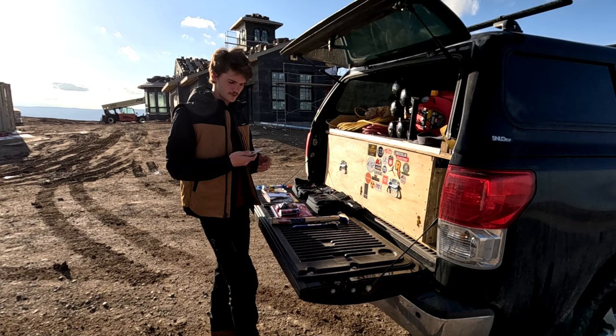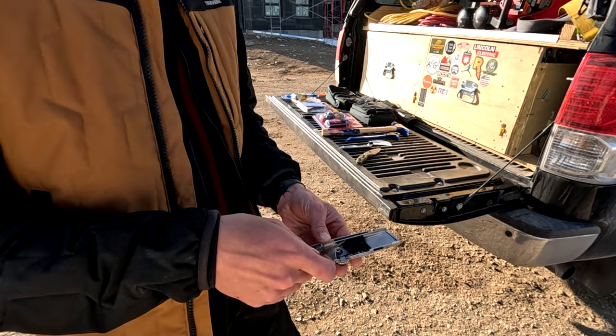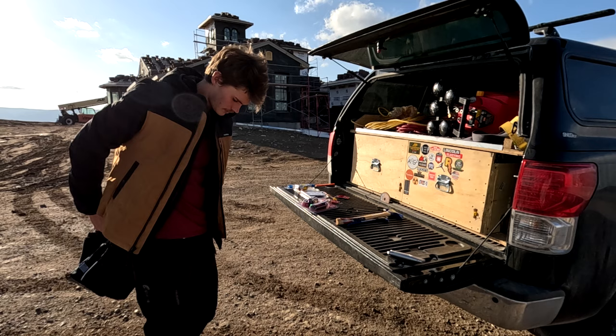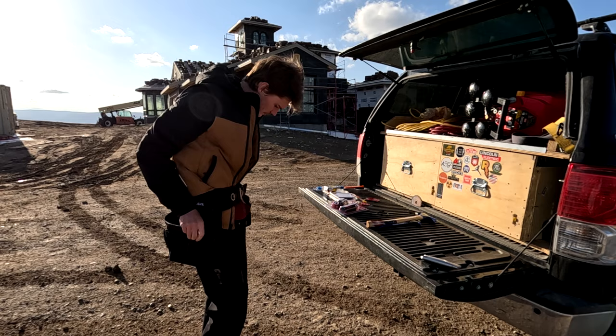Naturally, the first thing I'm going to open is the knife, because I can use that to open everything else. Don't buy blades for your knife before you use it, because they come full of them already — this one has one blade and two replacements. It's pretty comfortable too.